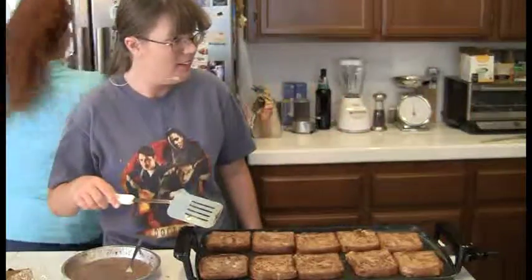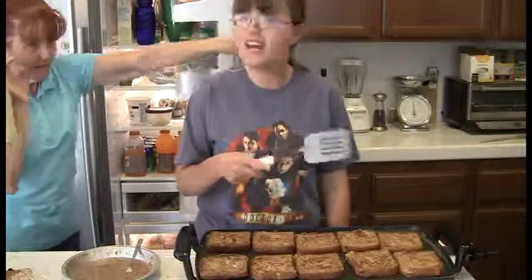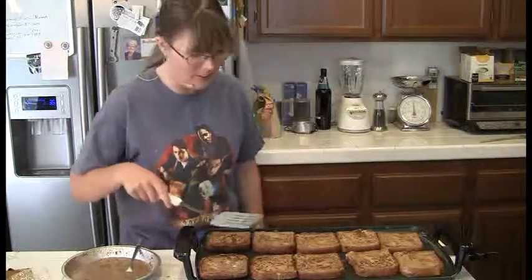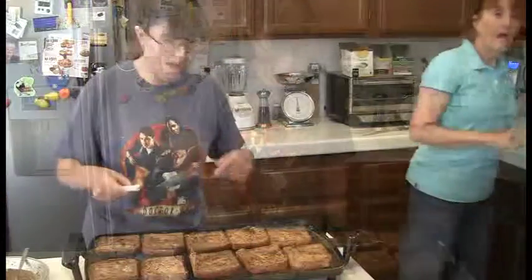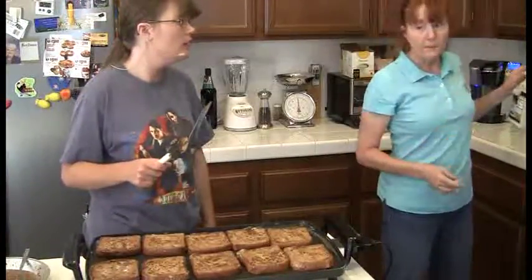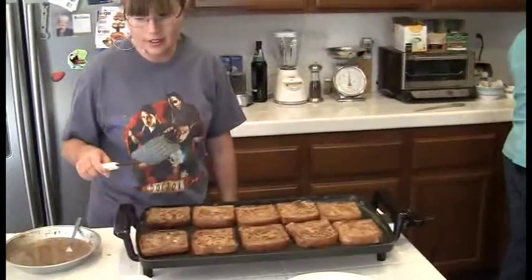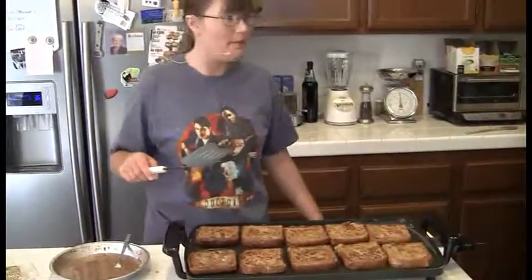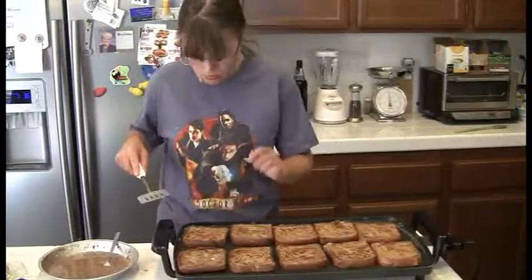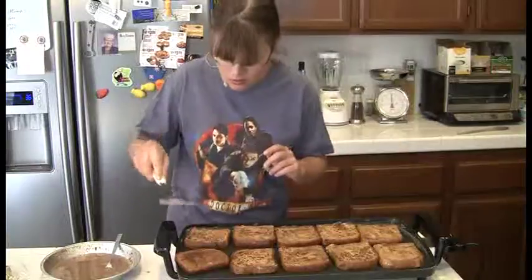Oh shoot — we forgot to warm the syrup. We usually have pure maple syrup, none of that imitation stuff. Real thing. This dish deserves the real thing. We keep it in the refrigerator because it is real, so we warm it up a little — because you don't want to pour cold syrup over your beautiful hot French toast and immediately chill it. That would be silly.